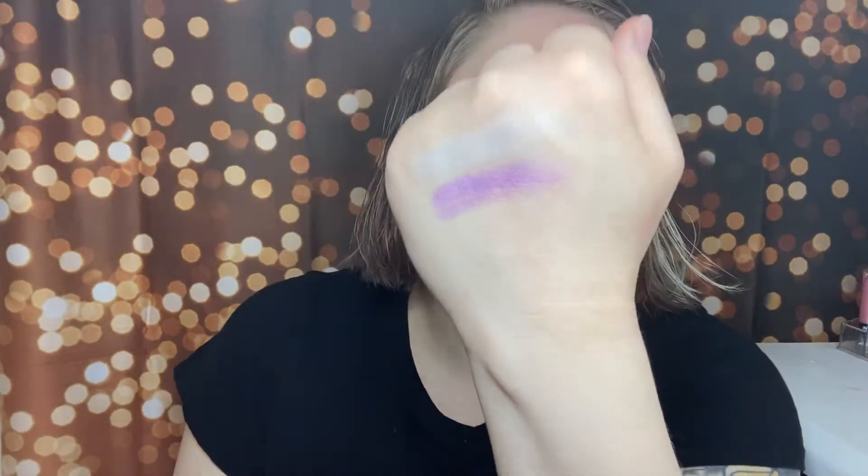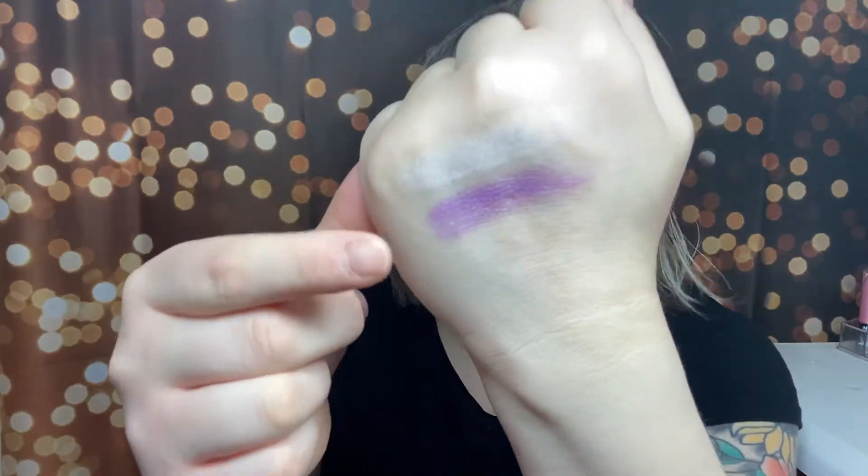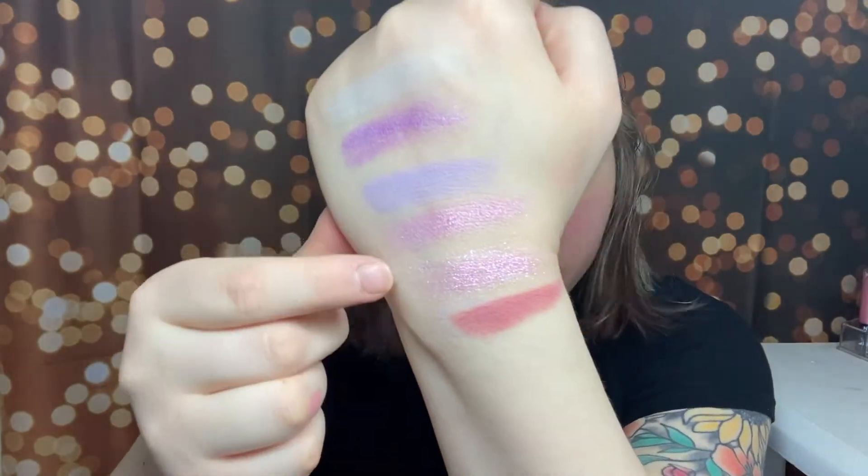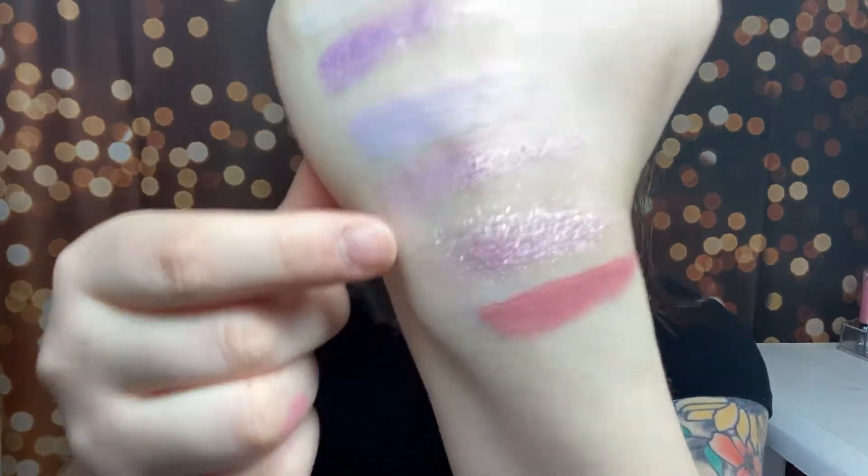Let's do some swatches. I will go row by row just to make it easier. First one is Your Majesty, and then we have Take the Crown, and then this shade is Deviant, and then we have Beauty Sleep. And then this one is the new formula Wet Duel — it's not showing up very well on camera, nor is it swatching very well. I think it'll be better if I just pat it instead of rubbing it. That's not really showing up the best. But then this one is Royal Pain — very, very pretty.